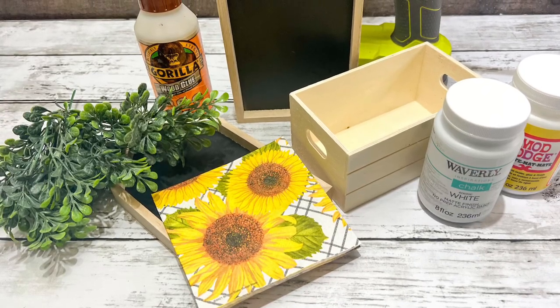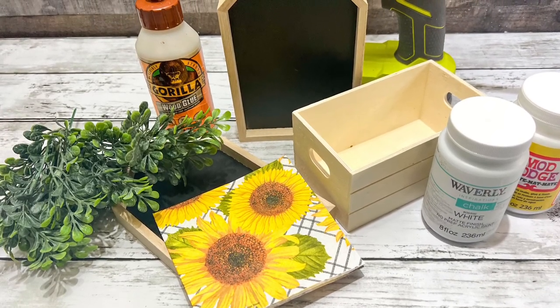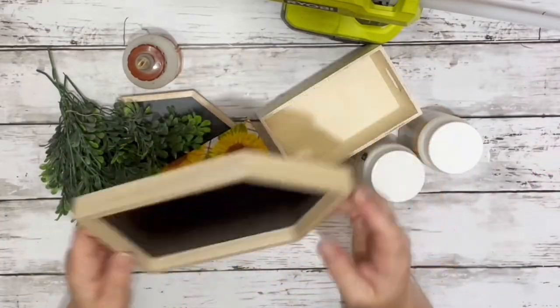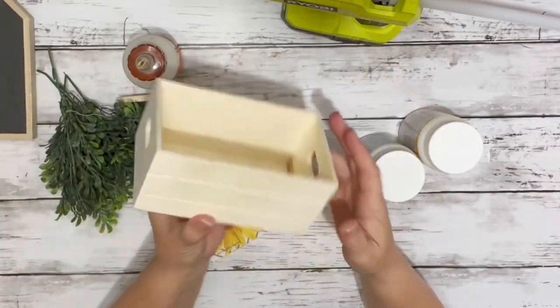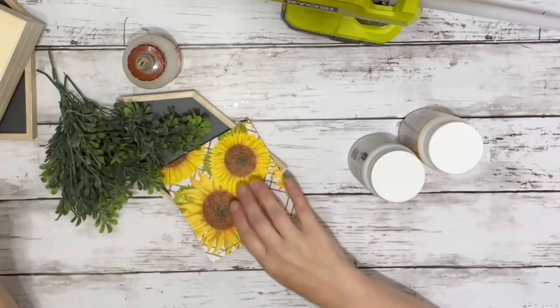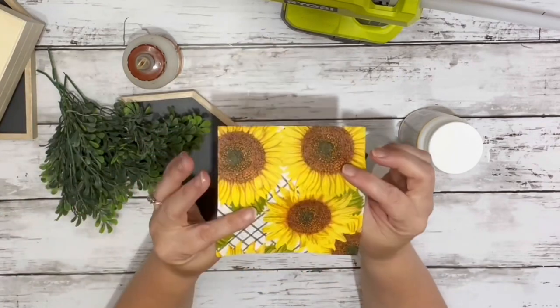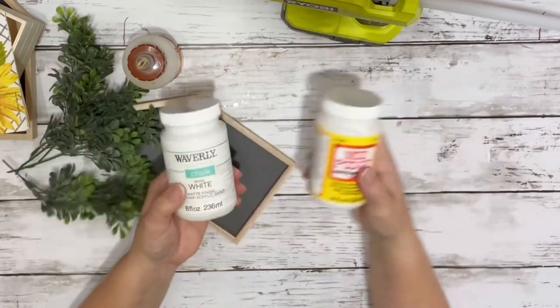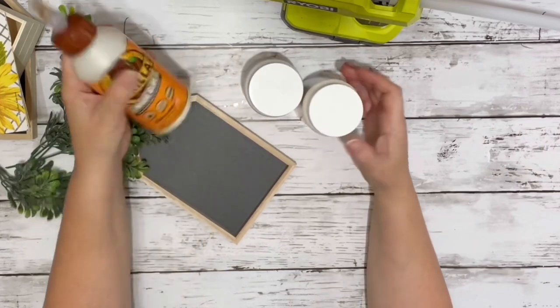Hi everyone, it's Beth and today I'm making a really pretty planter. I used two house-shaped chalkboard signs from Dollar Tree as well as one of their little crates, a napkin from Hobby Lobby, some boxwood from Walmart, white chalk paint and Mod Podge, and hot glue. (The wood glue I didn't end up using.)